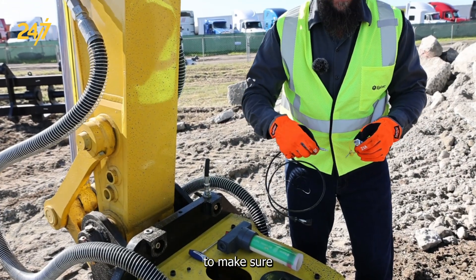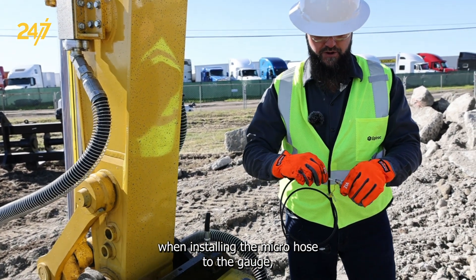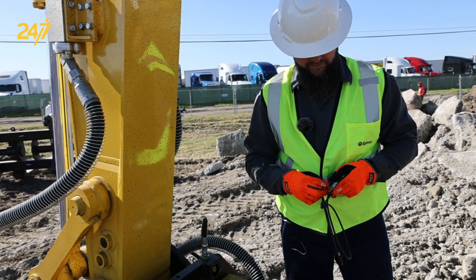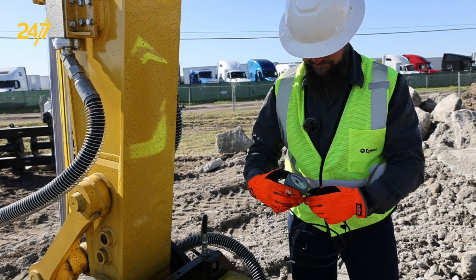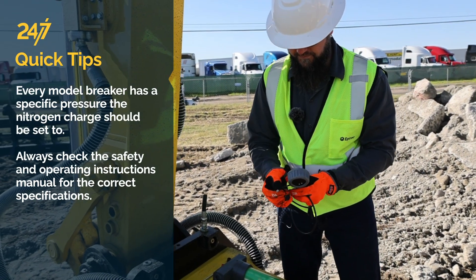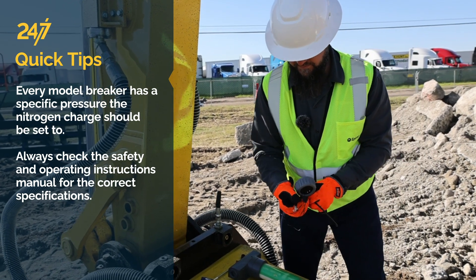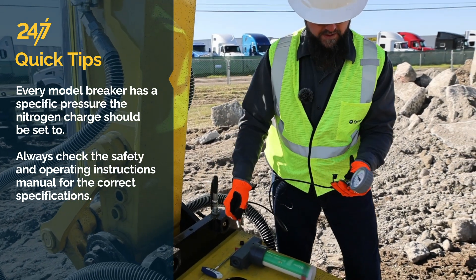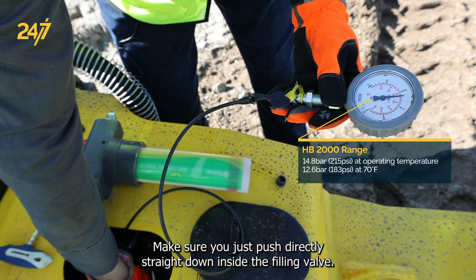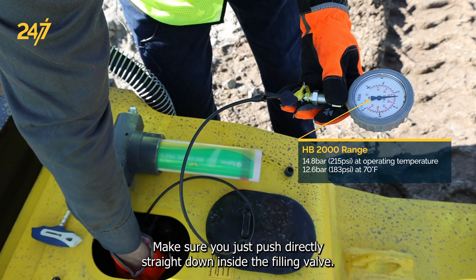Make sure when installing the micro hose to the gauge, install the safety clip. When checking the nitrogen charge, make sure you push directly straight down inside the filling valve.